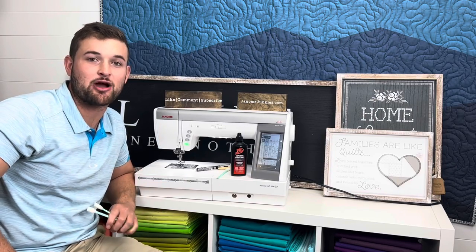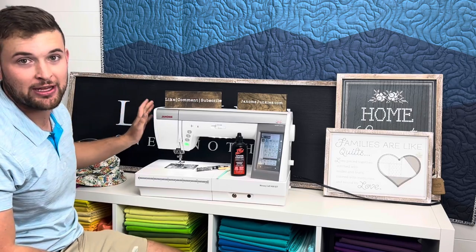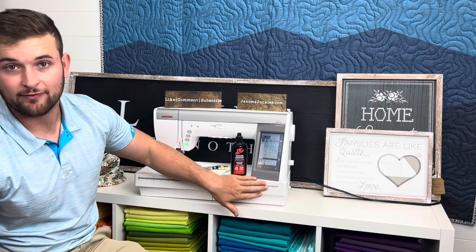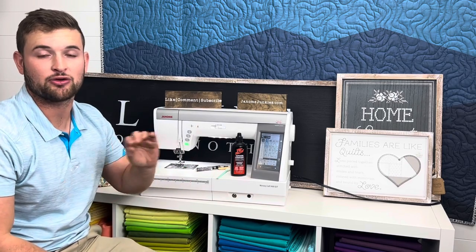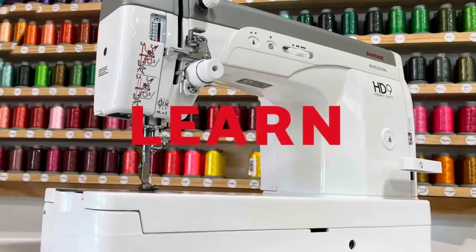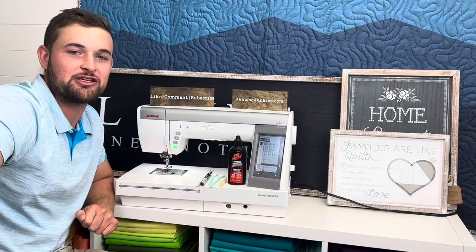Hey guys, this is David from GG's Fabric Shop, home of Janome Junkies. Today we're going to go over how to clean your Janome computerized machine. This will be demonstrated on the 9400 but it's universal towards all Janome computerized machines unless your manual says otherwise.